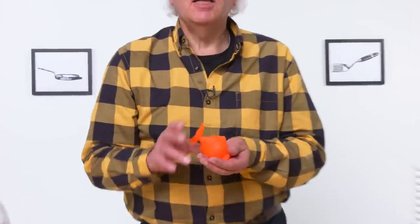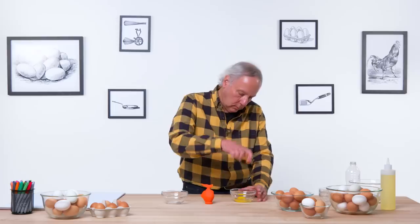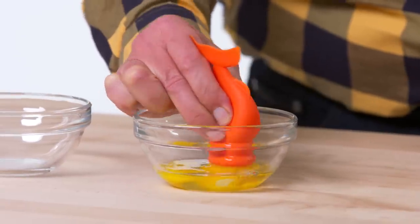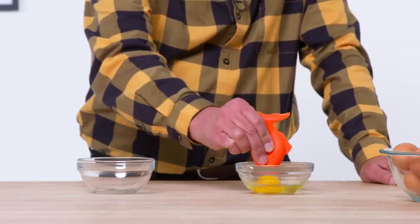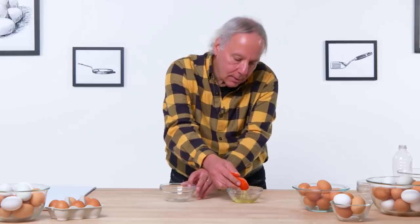Yolk fish egg separator. Its purpose in life is to suck the yolk away from the egg white. Let's see how effective it is. Suck it up — had a bit of a failure there because in sucking it up, the yolk broke. Cute fish, not that great at sucking eggs. I think I may have squeezed the fish's belly a bit as I was pushing it up. I'm going to try again without squeezing the fish. Gonna squeeze the fish — be careful not to break it.